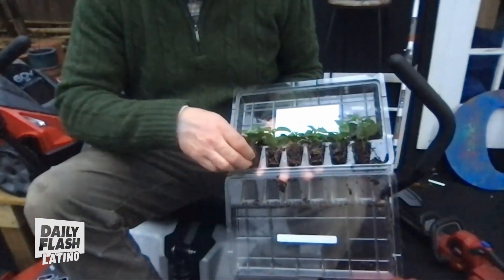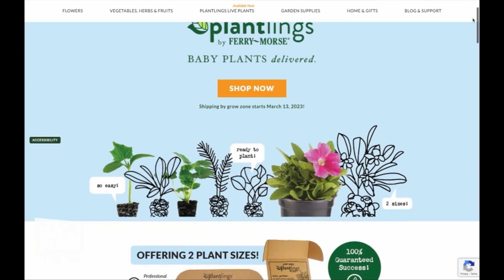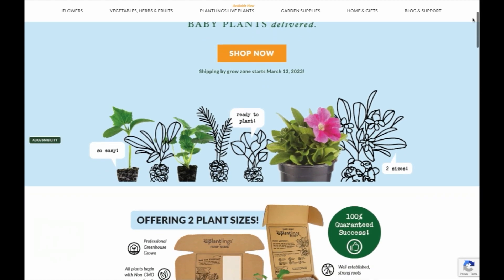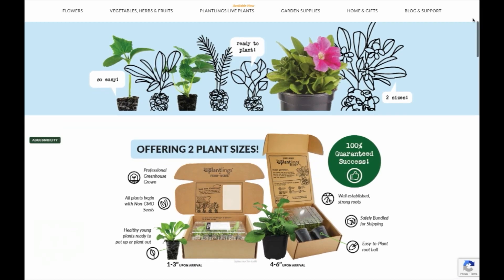If it's a vegetable garden — tomatoes, peppers — they'll take care of you. If you're looking for a flower garden, they've got flowers and accent plants. They literally have something for everyone. I'm a big fan of Ferry and Morse's Plantling Collection.